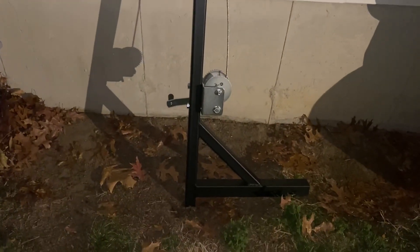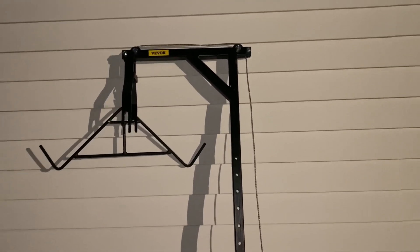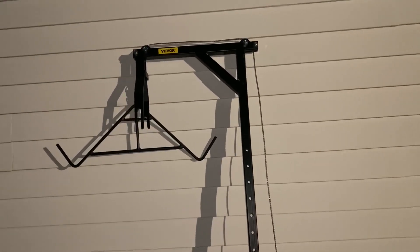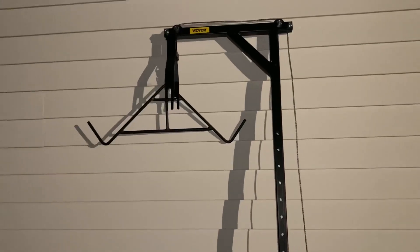It works great, cranks great, but for $30 more from the same company I could have got one that was 102 to 104 inches tall. So I'll have to work on extending this, but it was a good purchase. If you have a bad back or a big deer, I tell you what — it's a pleasure to gut a deer when it's hanging up rather than on the ground.